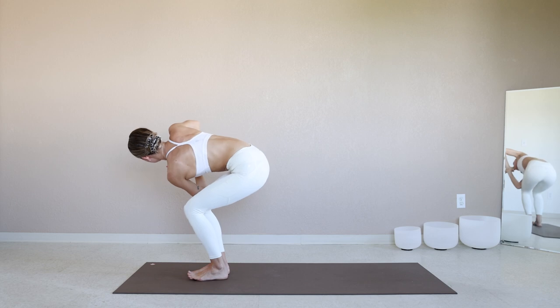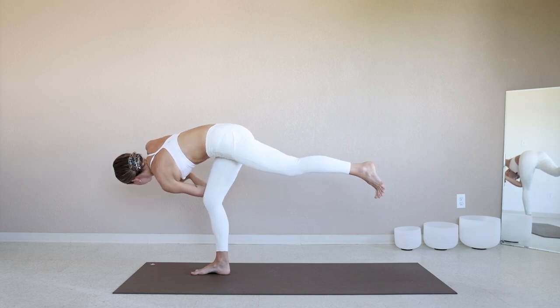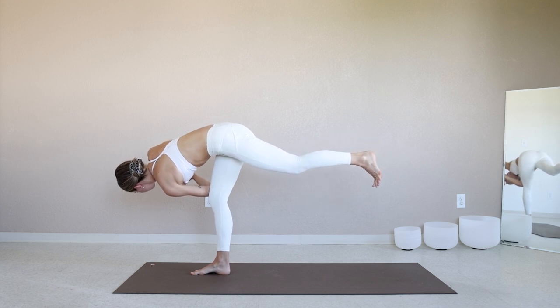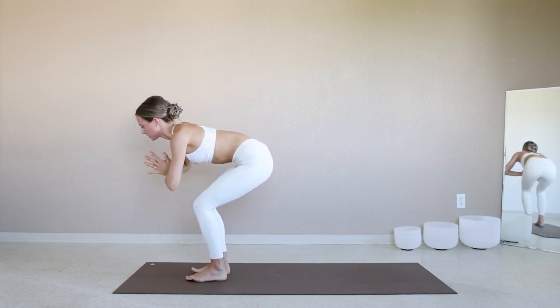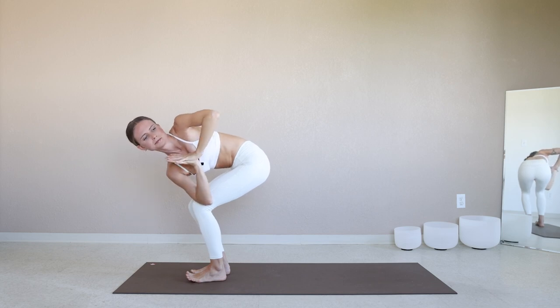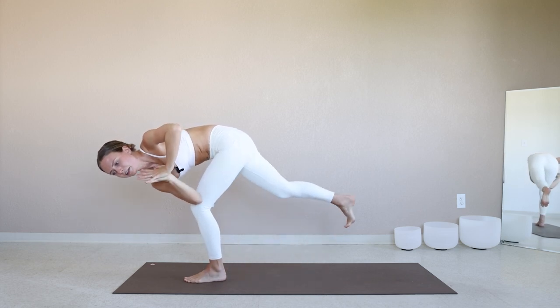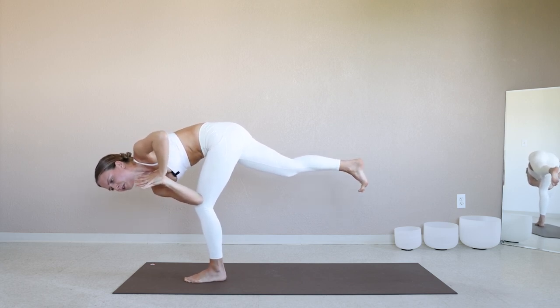Start to distribute the weight into the right foot. Press into the right foot, straighten through the leg, bring the left leg back — so we're in a floating twisted prayer. Gently come back through center, set the left foot down. Inhale, hands back through heart center. Exhale, twist over towards the left. Start to distribute the weight into the left foot, lift the right foot away from the earth, straighten through the left leg, and float the right leg long behind you, keeping that elbow to knee connection — floating twisted prayer.